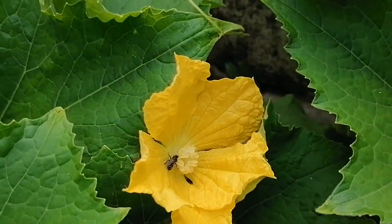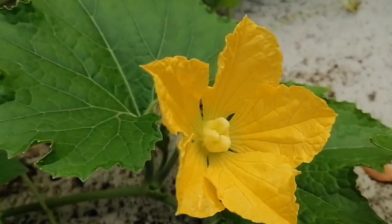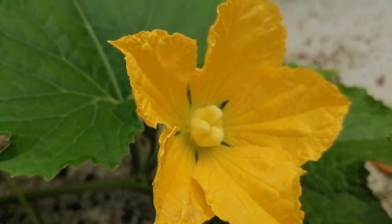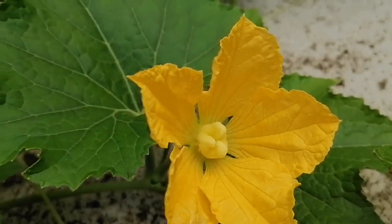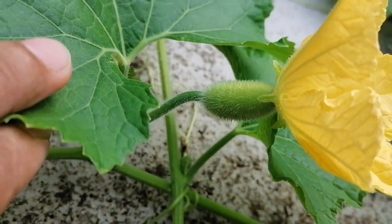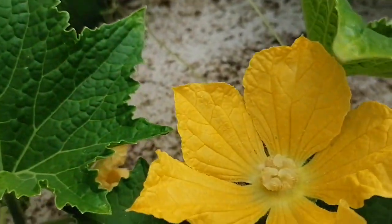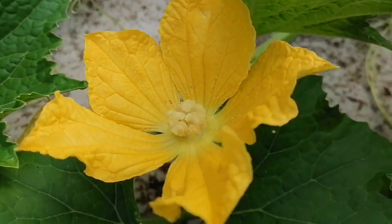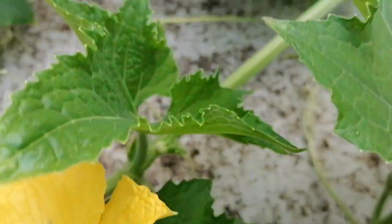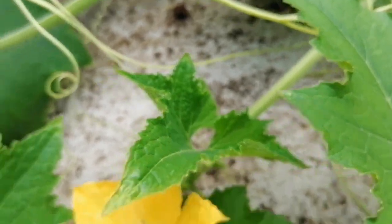This is the pollen from the anther. The honeybee is collecting the pollen from the anther, and when she or he is sitting on the stigma, they are helping in pollination. You can see this is the female with the ovary, and beside it is a male — no ovary here. This is the male flower, and you can see the anther with huge white-colored pollen. There are huge numbers of honeybees here helping in pollination.